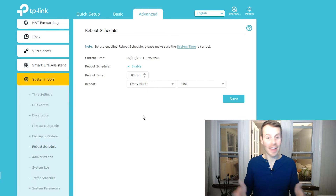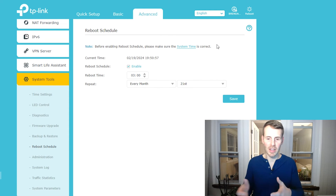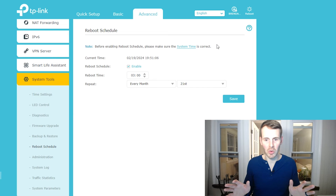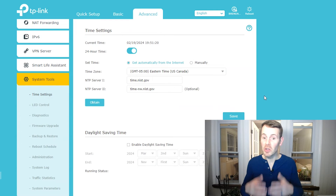An important note right at the top of this screen: you want to make sure that the time settings on your router are accurate before you set a scheduled restart. This makes total sense. If you need to change this, there should be a Time Settings option under System Tools — go in there, make sure your router is set to the proper time, and then we can move forward.